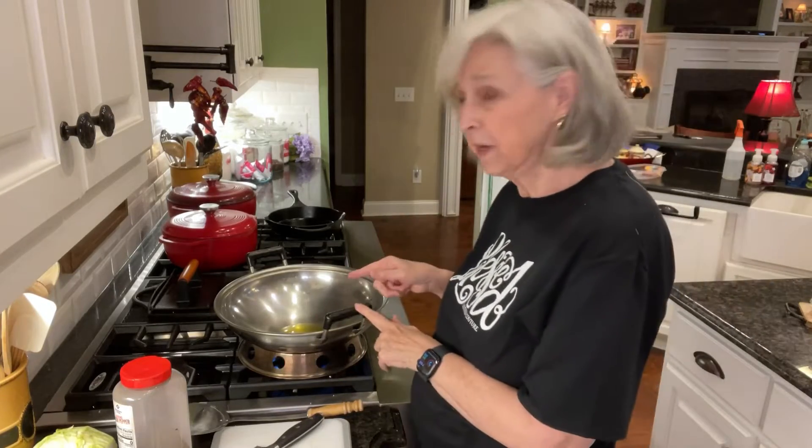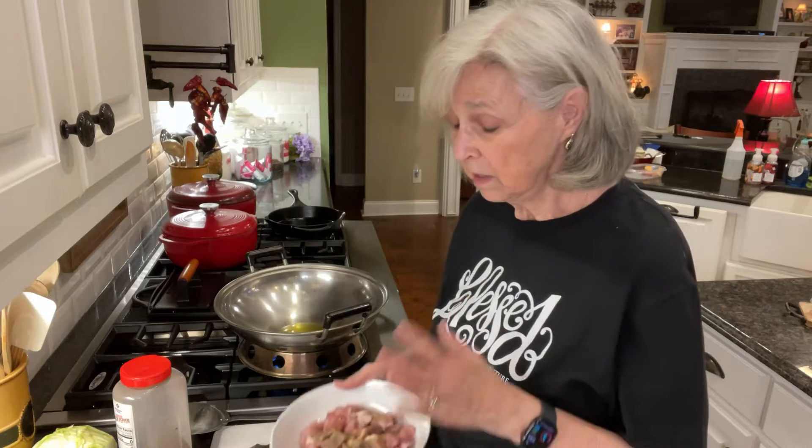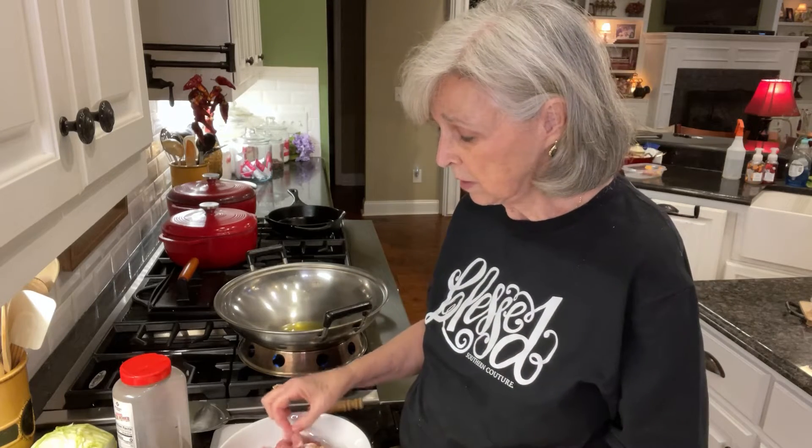But for right now, I'm heating up some oil. I've put about four tablespoons of olive oil in here, and I'm going to be making stir fried pork. So I've taken some lean boneless pork chops and chopped them up into little small pieces. You can see here, they're like tiny little pieces.